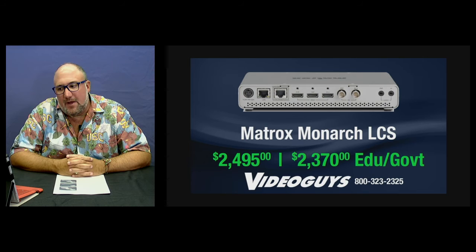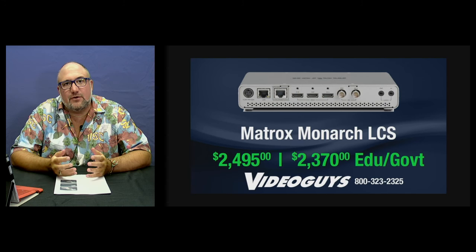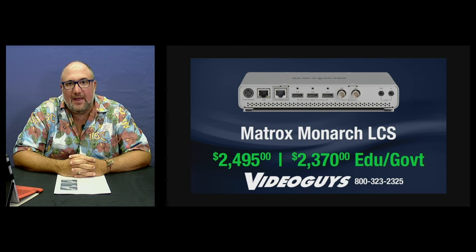The Matrox Monarch LCS is in stock and available for $2,495. For educational or government agencies, it's $2,370. Give us a call at VideoGuys: 800-323-2325. We have a knowledgeable sales team with full capability and understanding of how this product works — as you can see, we're using it for this very demonstration. Thank you very much, and shop VideoGuys for all your video streaming and live production needs.